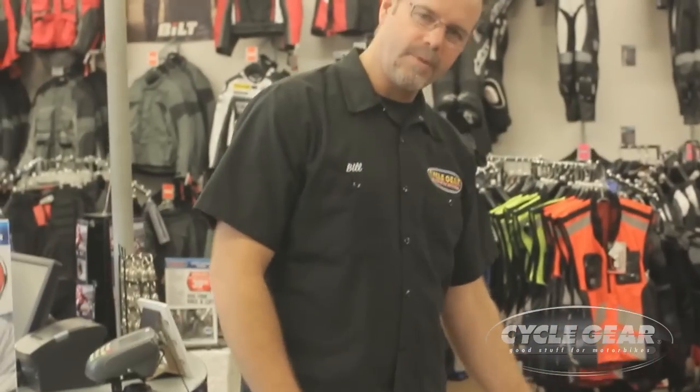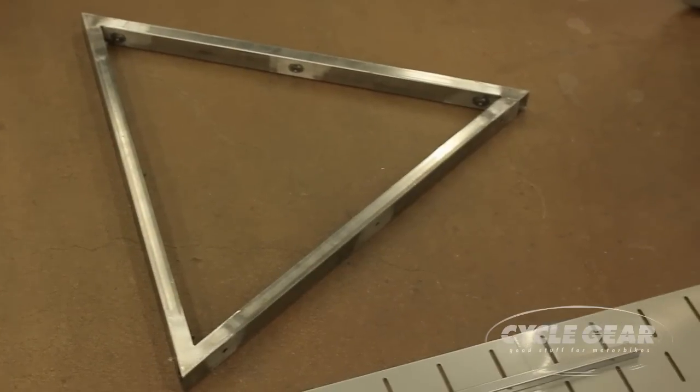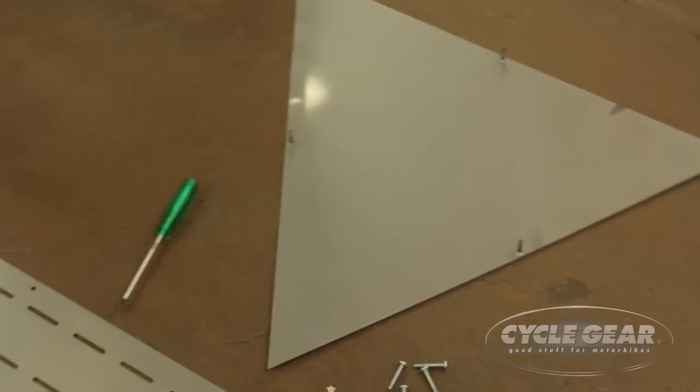Today we're going to talk about how you would assemble your heat out and freeze out fixture. The parts you're going to get when you receive your fixture are three panels, three inner supports, one top part, and 27 bolts.